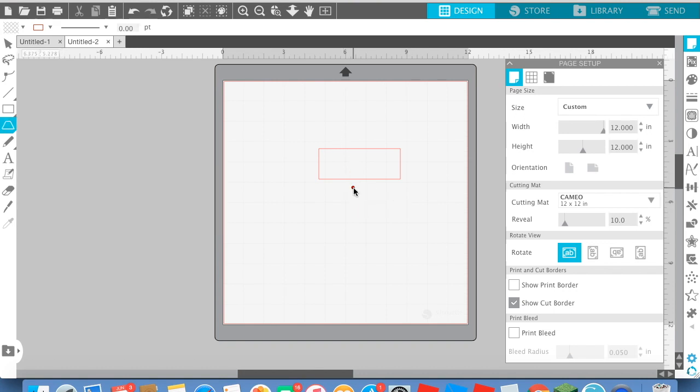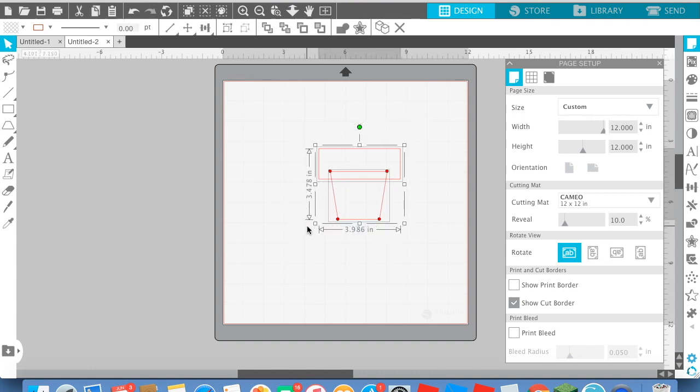And then just put it a little in right here and then do that, and then click out of the screen, then do that. And then you click this thing right here. And now you got that!